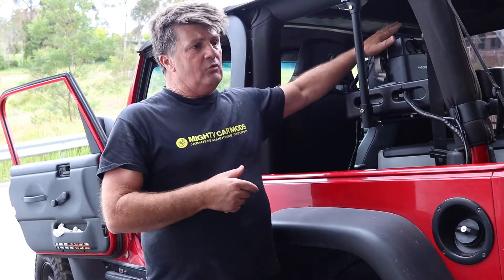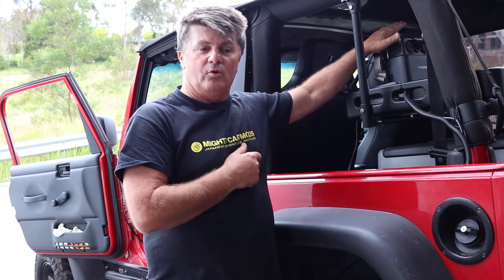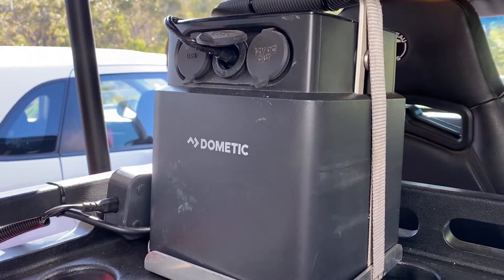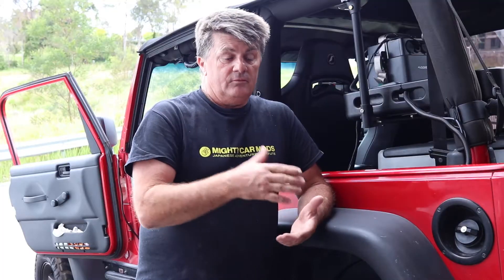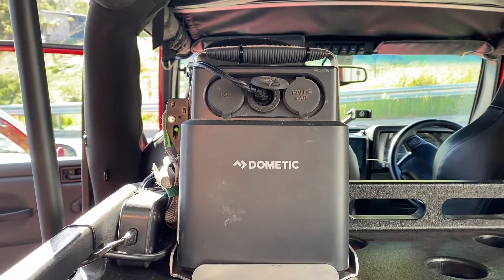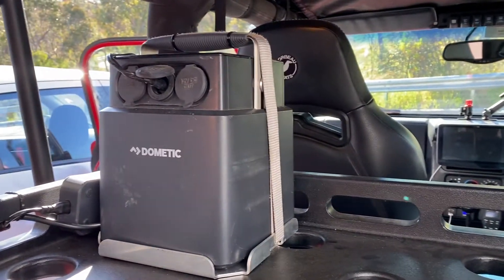I wanted to chat about these because there are some downsides I've come up against. This was my first foray into lithium power with camping. It's been great for its intended use — a weekend away giving you lithium power to drive your fridge. This 40 amp lithium battery will drive my older Waeco 40 litre fridge for approximately 48 hours. To keep the fridge running 24/7, I've got switchable power, which we covered in a previous video.